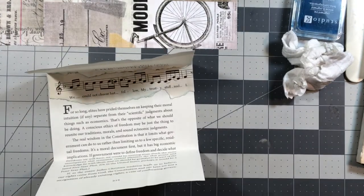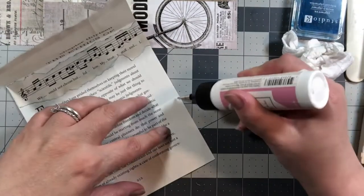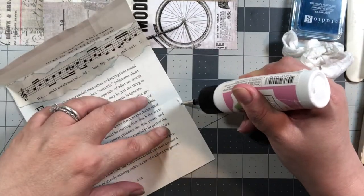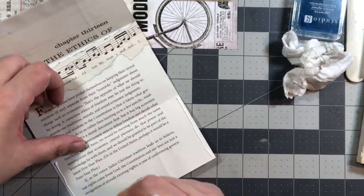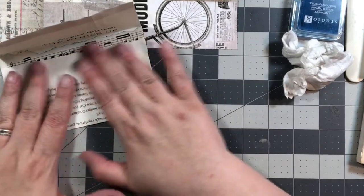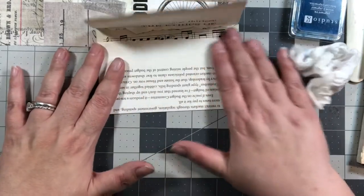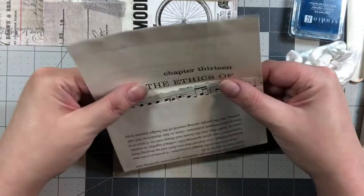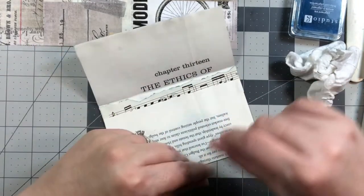Now we can glue this part down — we're just doing the sides. I'm going to fold it up. Now we have to work on this part and this part.